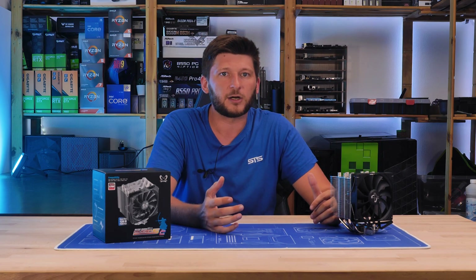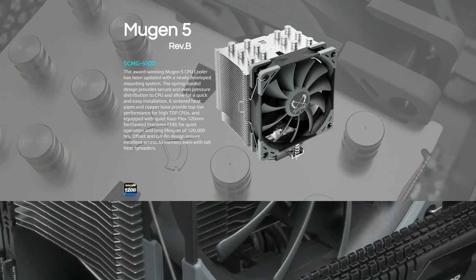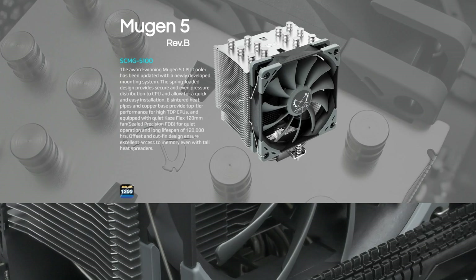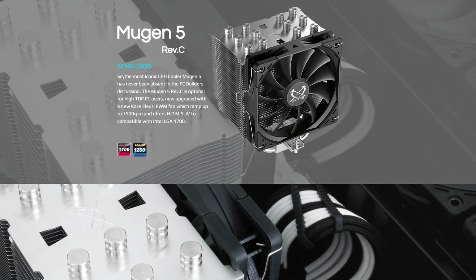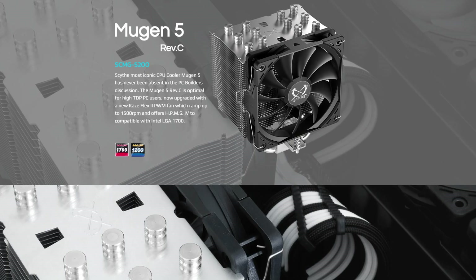Though there are an army of useless revisions of various pieces of hardware out there, for the Mugen V the last revision was a significant change. The previous one used Scythe Case Flex 120mm fans, and those are now replaced with what looks like a Scythe Case Flex 120mm in black. But before you believe that the only difference between this and Revision B is just a few drops in color...